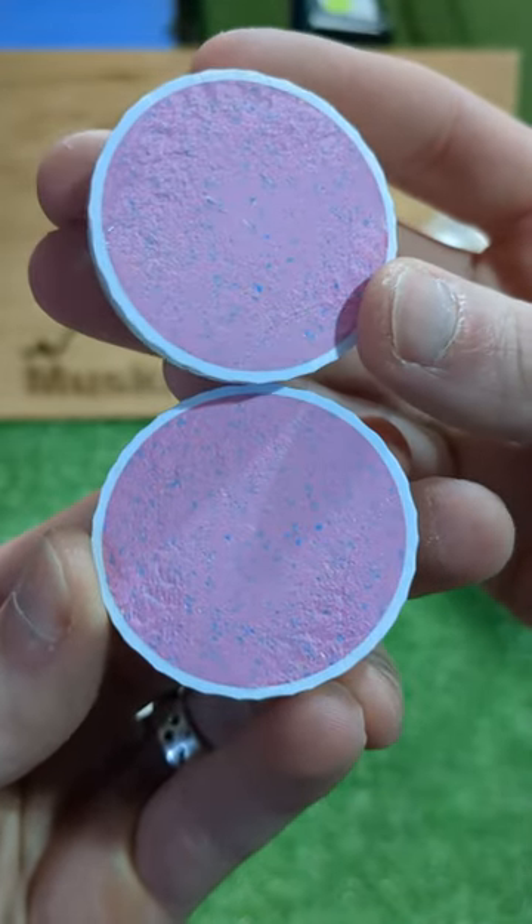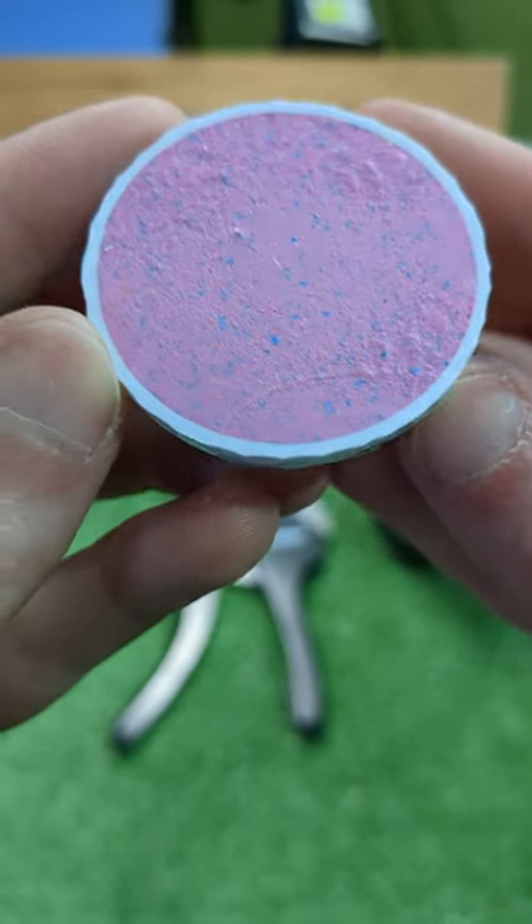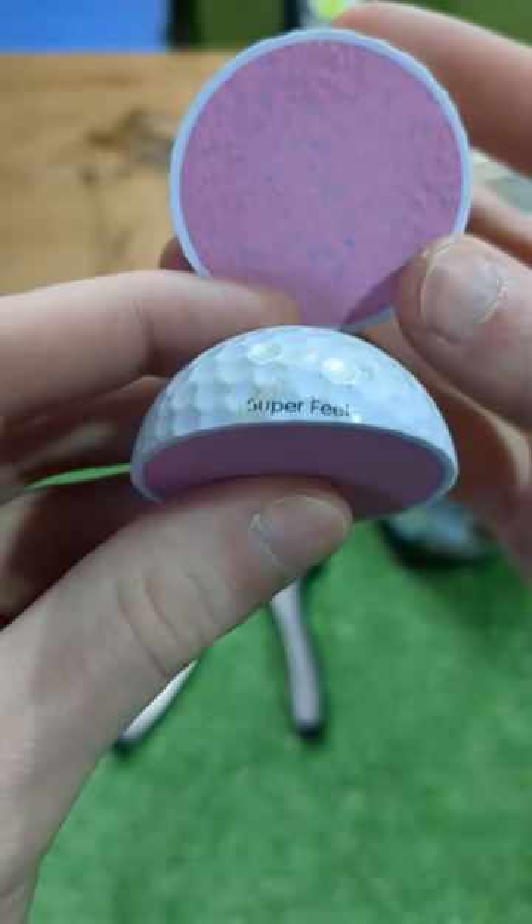This is a two-piece ball with a solid core, as they were manufactured in the early 2000s, and originally had four different models targeting different swing speeds and flight characteristics. The one we cut today is the super feel.